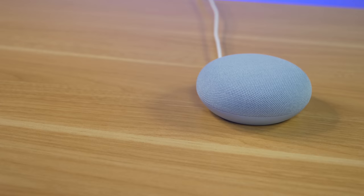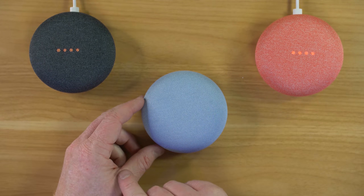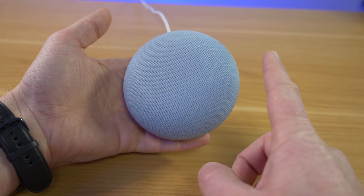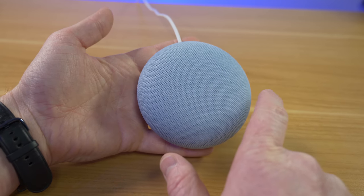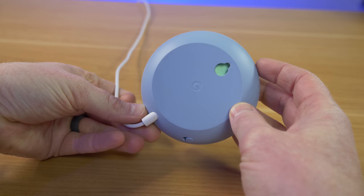The Google Nest Mini features a very simple, clean design. The fabric was made from 100% recycled material, and it comes in four colors: sky, chalk, charcoal, and coral. On the device, you have touch controls to change volume on the sides, and in the middle you can cancel or answer phone calls. On the back is a built-in wall mount. Inside are three far-field microphones so it can hear you from across the room, and it supports stereo pairing with another Nest Mini for left and right channels.